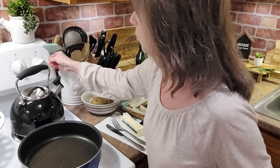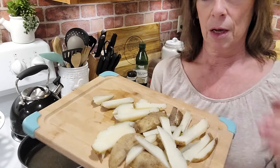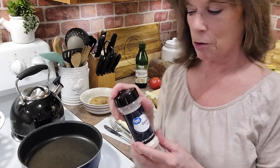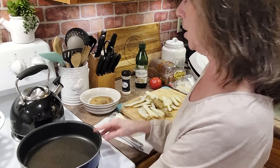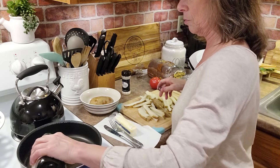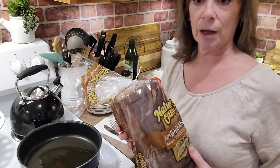Turn the stove top on, or the burner. Here are the boiled potatoes cut up, and I'm just going to wait for that to get a little warm. I'm going to put some oil in it and some garlic salt. The potatoes are already cooked — I just need to brown them a little bit in a frying pan. So I'm just going to add some extra virgin olive oil, Great Value brand. Put that in the pan, and heat it up a little bit. And now I'm going to start preparing the sandwiches.